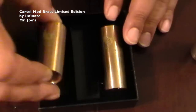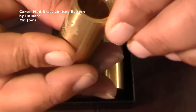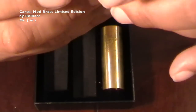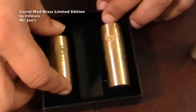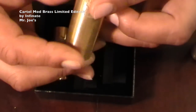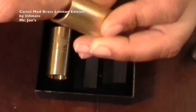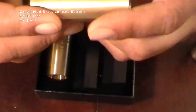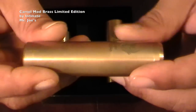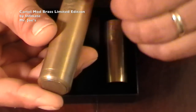Inside we have the 18350 tube. Look how thick these tubes are — solid brass. Very, very nice. Nice logo, real shiny, brushed brass. All three tubes. Here's the 18500 tube — once again, solid brass, nice threads, no burrs. Running a finger through there, no burrs. And here's the 18650 tube. Here's your serial number, your nice logo. Limited edition, Cartel Mods.